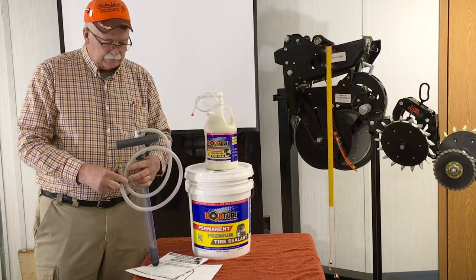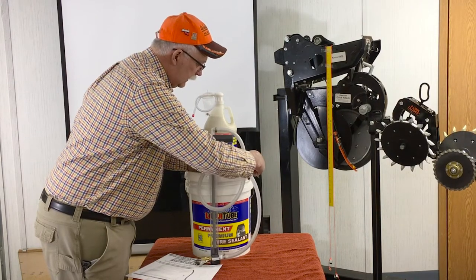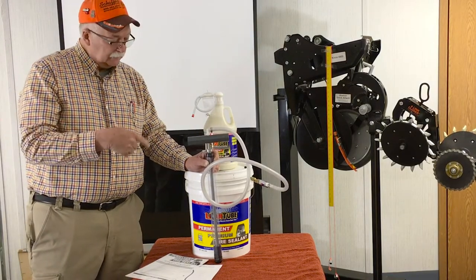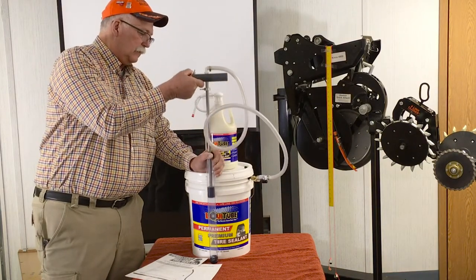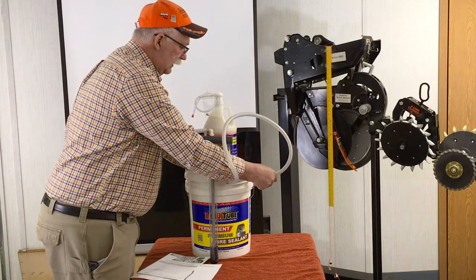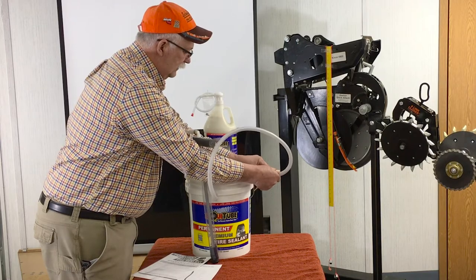You take the cap off and the plug out, and it slides down inside the bucket. When you're done, you just take the cap off and clip the end of it, and you're done. Cleanup on some products is worse than the job, and this takes care of that very nicely. When you first put it in, we recommend you pump a few times because the pump can be a little stiff, to get product up through the hose so the first tire gets product right away. It has a shut-off on it — you'll only forget to shut it off one time, because the pressure will spray back on you if you don't.